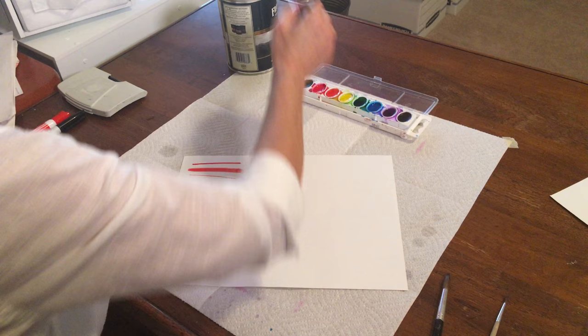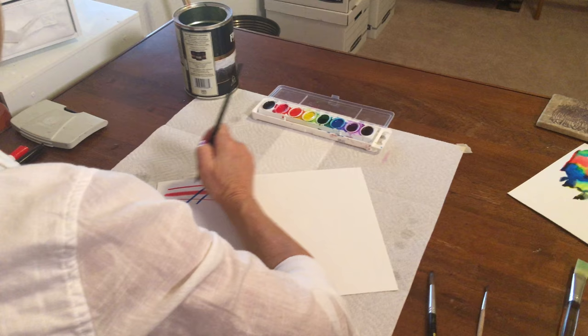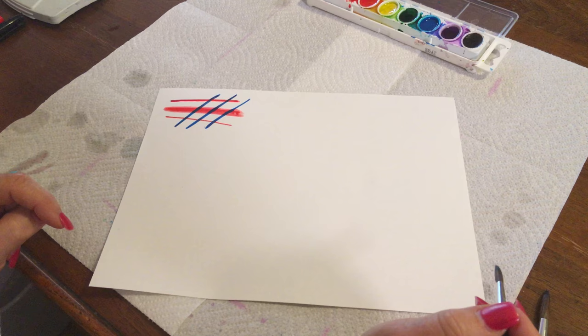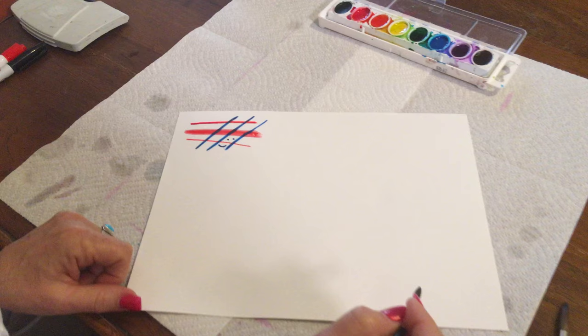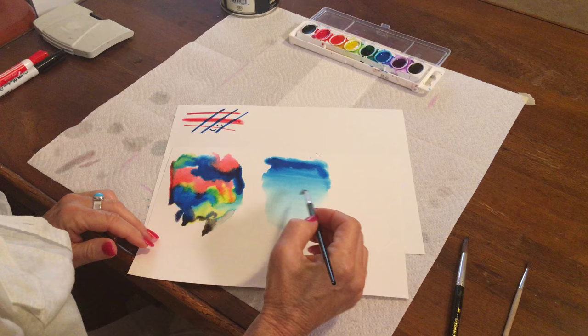Wet on dry is very good for details and smaller areas, because the paint is going to stay right there. I can put little eyeballs, a little smiley face — it's not going to move, and I can get some very small details into small areas. If I was going to do that on top of a wet on wet background, I'll have to wait until it's dry.